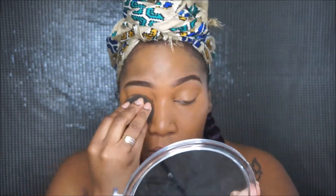Let me skip the how-to-apply instructions and I'm just going to pack it on how I like. Here it is — with about four pumps as I packed it on for more coverage.